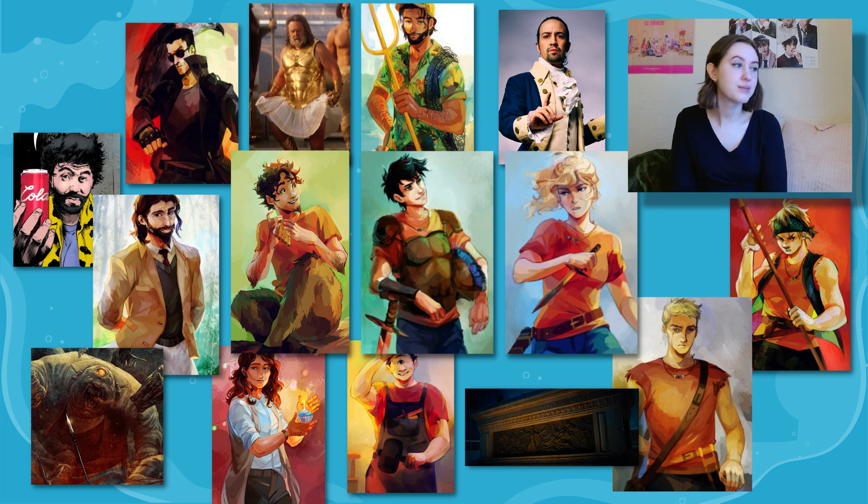Annabeth directs Percy to a little cave stocked with supplies that she, Luke, and Thalia had made while traveling. Tyson is not having a good time — this is the third time now, and Percy really should be trusting him. Percy sends Tyson out to find food. Percy and Annabeth try to figure out what Luke's playing at — clearly there's a trap involved with the fleece, but the best they can figure is that Luke is using them to get the fleece so he doesn't have to deal with Polyphemus. Tyson comes back holding a box of powdered donuts, saying there was a monster donut shop down the hill. Annabeth is alarmed, but sure enough, there is a donut shop right where Tyson said.